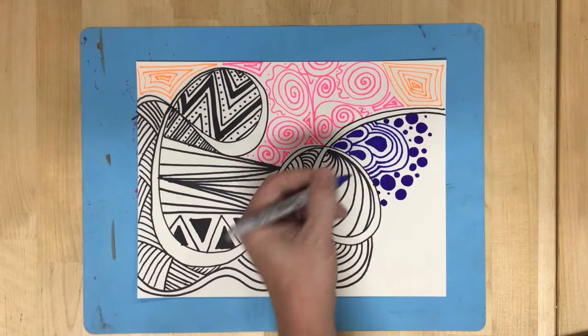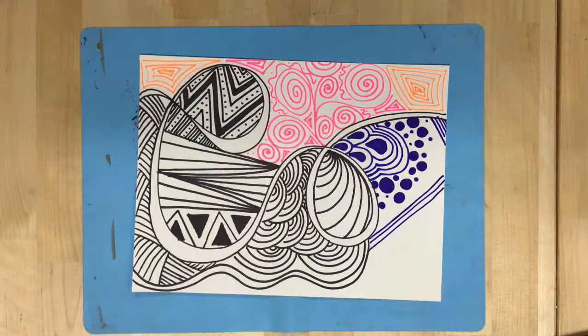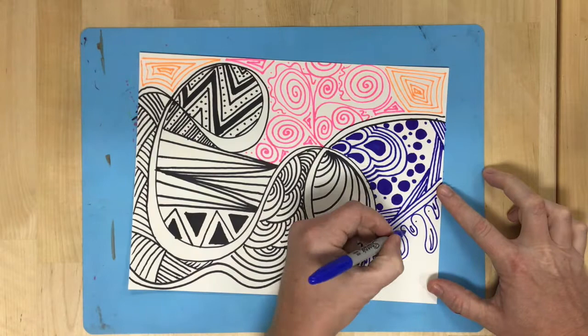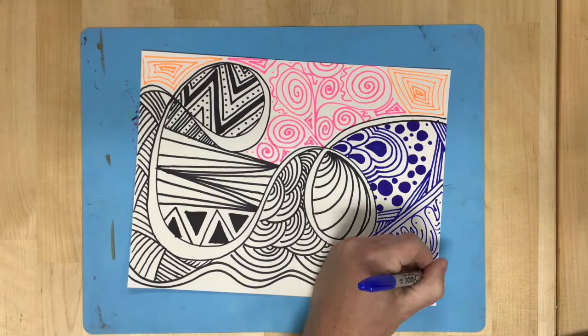I would encourage you to think beyond just paper airplanes. You can fold it into a paper airplane, but think about how cool it would look to have a zentangle origami crane, or a zentangle origami butterfly, or any other design you would like to create. You can find many different origami instructions or origami patterns online.